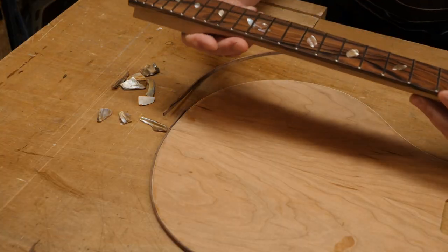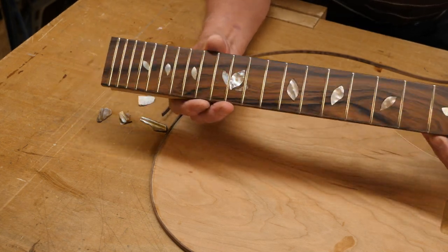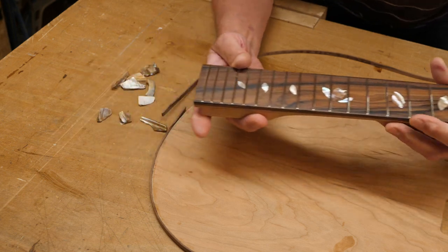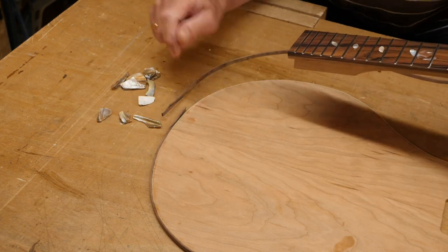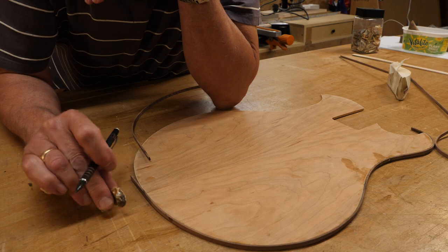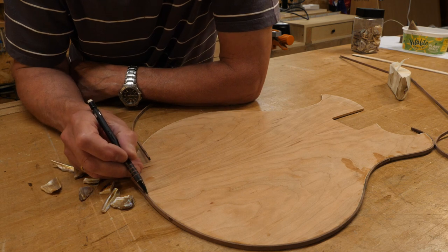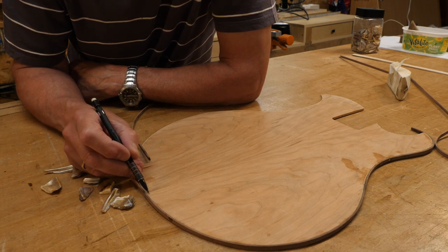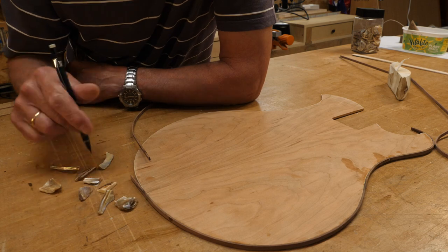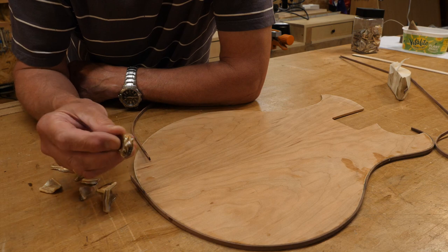When I showed my granddaughter the neck, her first reaction was 'wow granddad, diamonds!' Now I know they're not diamonds but they do have that little shine about them, and I think something on the end there would look really good. In fact if I could find a really interesting piece - that one looks quite interesting, I wonder what it's like when I cut through it. If I could find an interesting piece I might even be tempted to go into the top a little bit. That might be quite good fun.